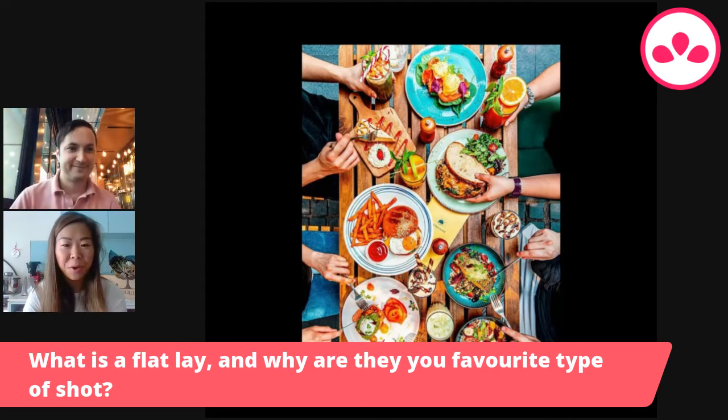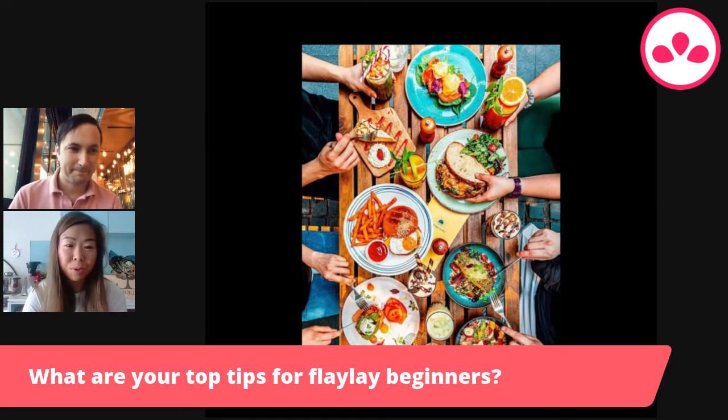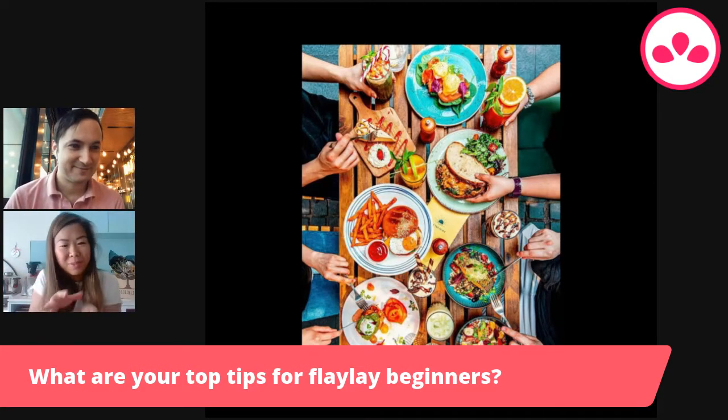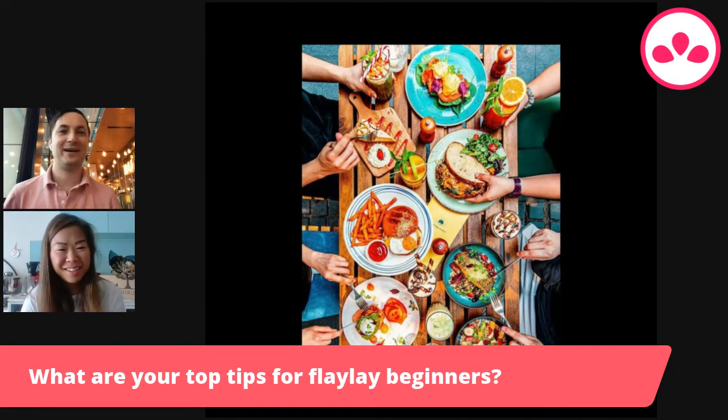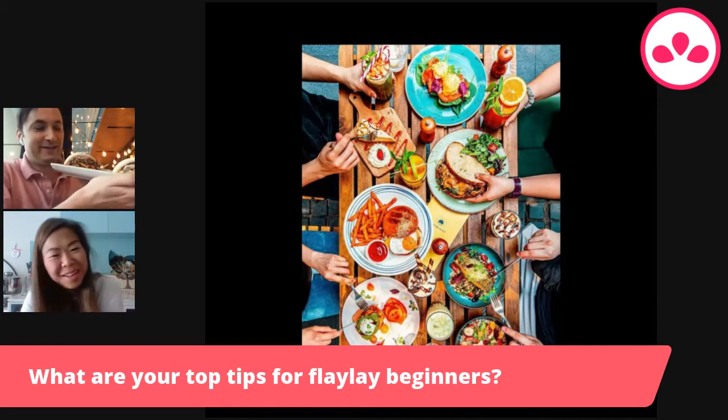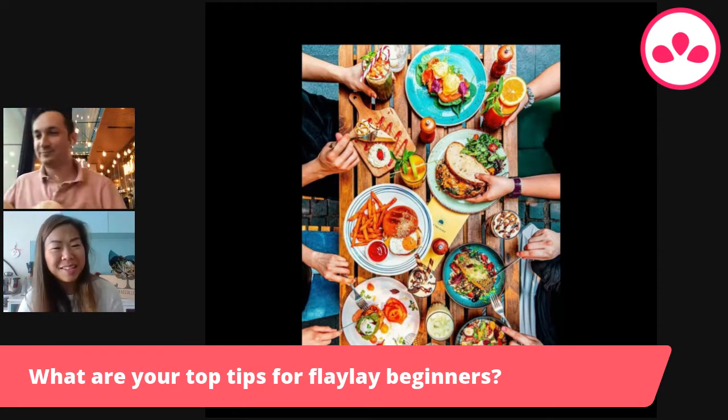When doing a flat lay and you want to showcase food, there are certain ways to present it to make it look good. For a sandwich or hamburger, you'd normally take it straight on, right in front. But from up top it just looks like a bun, so you have to open it up and spread it out. Same with the sandwich — I took the top part of the bread off and slid it across so you can actually see the filling. The burger and sandwich look so much more appealing that way.